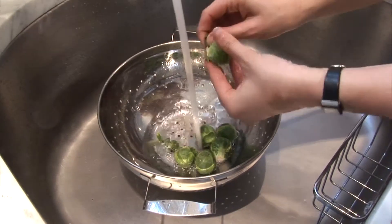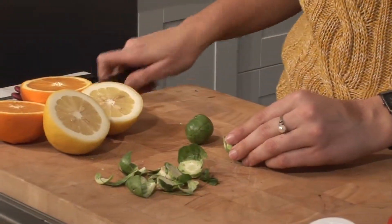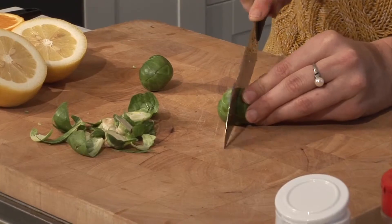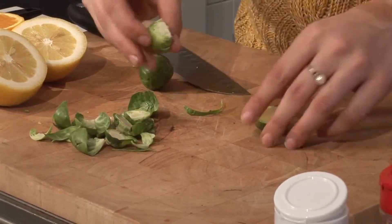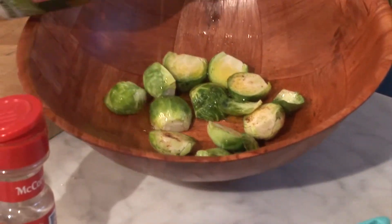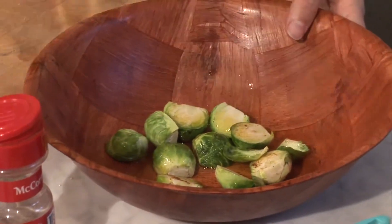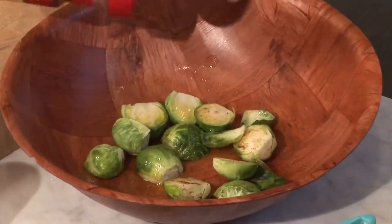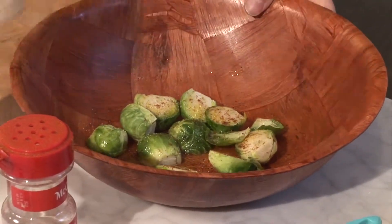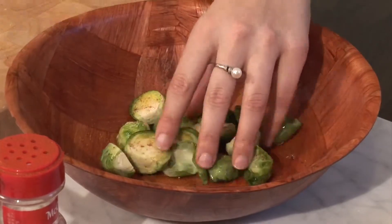To start with, we're going to do the Brussels sprouts since they take the longest to roast in the oven. You're going to want to put them in a strainer and wash them. Take off any of the extra leaves just to get all the dirt off. Then we're going to go ahead and cut the stems off and cut them in half. Once you have them cut, go ahead and put them in a bowl and then you're going to add a little bit of olive oil and whatever seasonings you want. I'm going to mix it around with my hands, making sure all of them are covered so that they don't stick to the bottom of the pan.